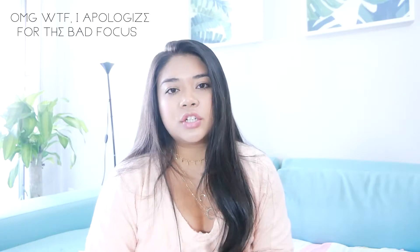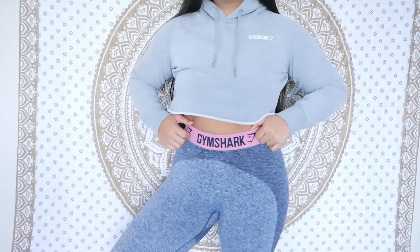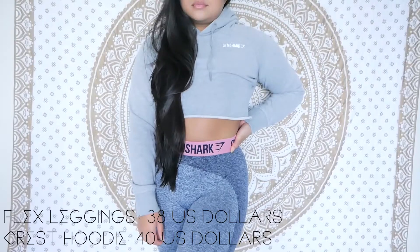Now how I style Gymshark in the gym. A lot of the products Gymshark puts out come in sets — leggings, tops, and bras — but I'm going to show you how I mix and match them. The very first gym outfit is the flex Gymshark leggings in peach pink and charcoal marl, styled with a cropped icecrest hoodie in light gray. They don't have this hoodie in this color anymore but do have other colors. I cropped the hoodie myself. The flex leggings are $38 and the hoodie is $40.